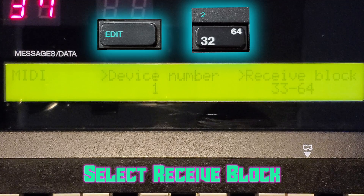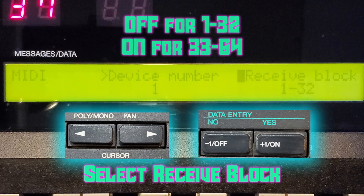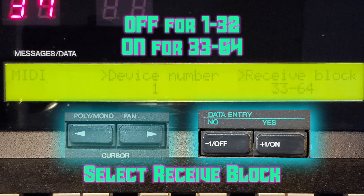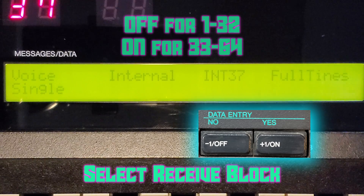With this menu you can select where we're going to send the sysex data. The first block holds banks 1 to 32 and the second holds banks 33 to 64. We can only write to one block at a time, so use the Off button to select banks 1 to 32, or Off for banks 33 to 64.